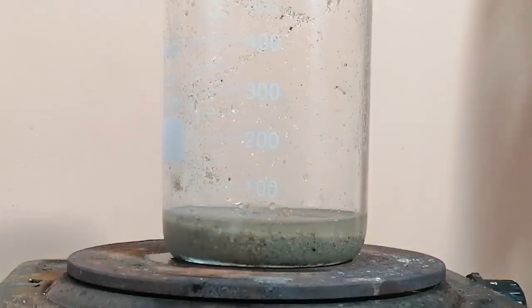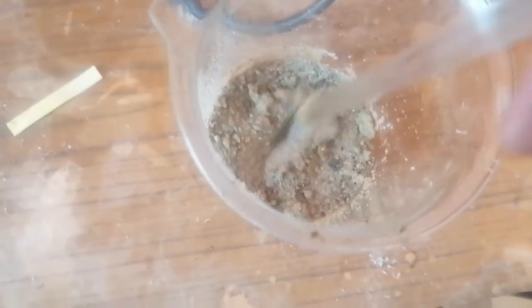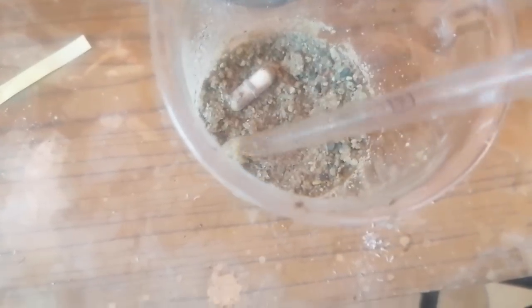Then I've decanted all the water, washed it, and finally put it on a hot plate. Now we're left with much purer silica than before; however, this is still not enough.